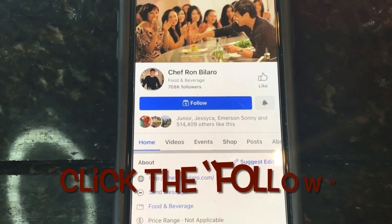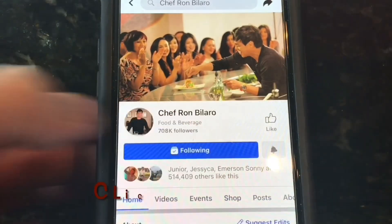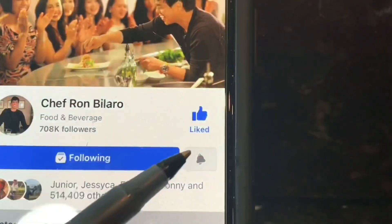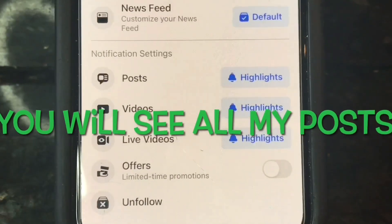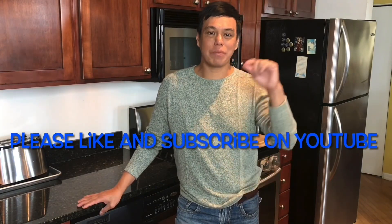When you go to Chef Ron Bilaro's Facebook page, press like. Every time I post cooking videos, they'll appear in your newsfeed. If you're watching this on YouTube, click the like button and subscribe. Until the next cooking video — bye everyone!